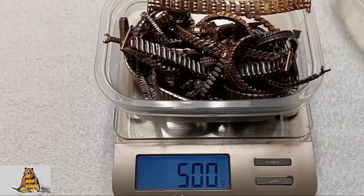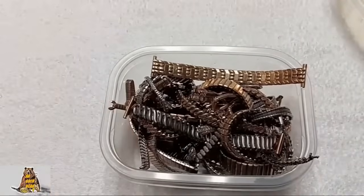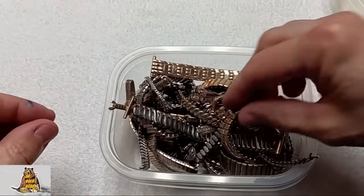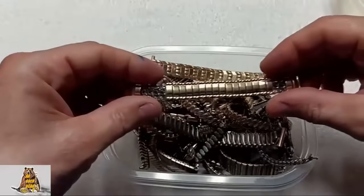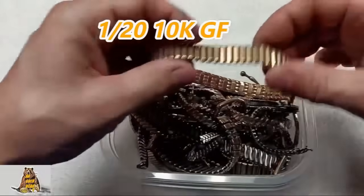Exactly 500 grams of watch bands with gold filled top and stainless steel bottom. All watch bands have the same marking: 1/20 10 carats gold filled.